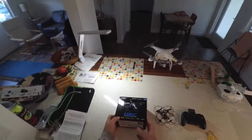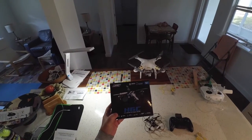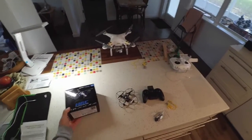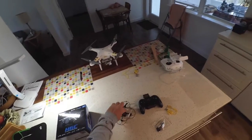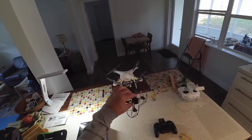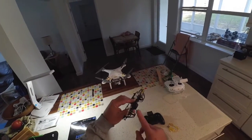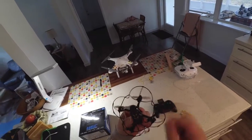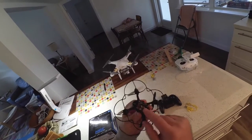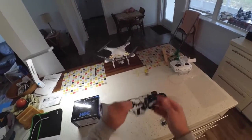This is a review of the JJRC H6C. It's a small quadcopter, actually about the size of the famous Hubsan X4. This particular quadcopter comes with a small camera and there's an SD card right here — that's what captures your photos or your videos.